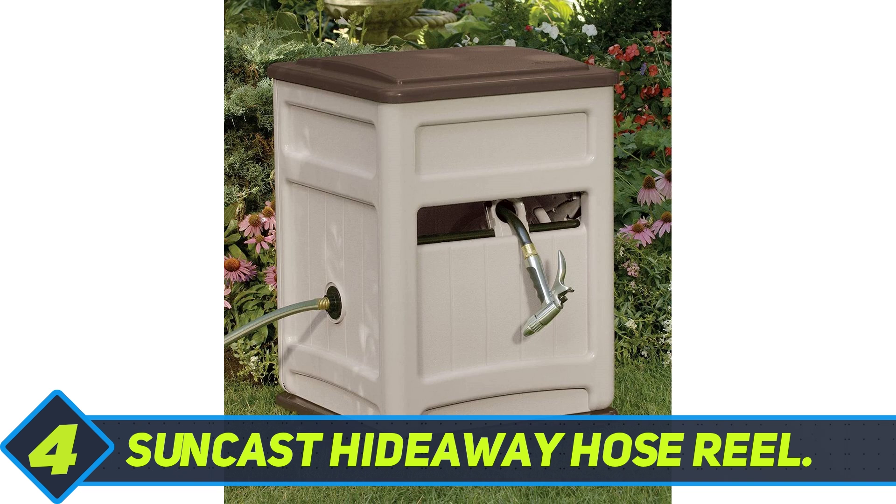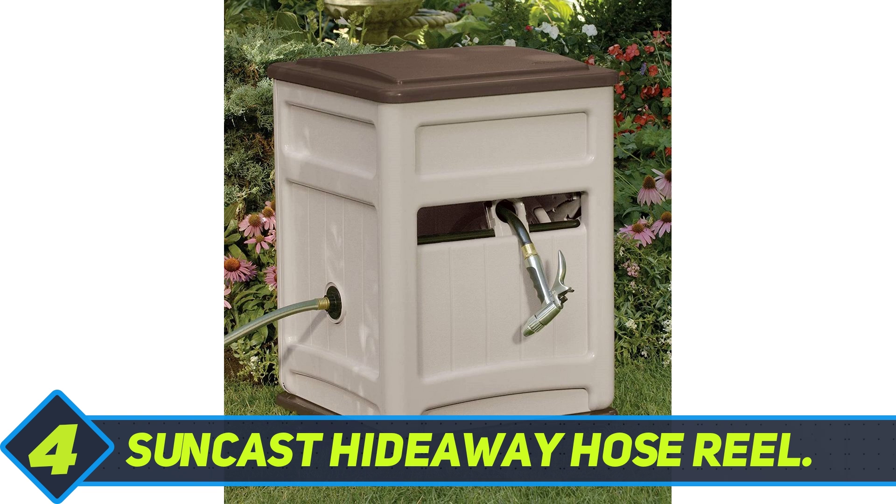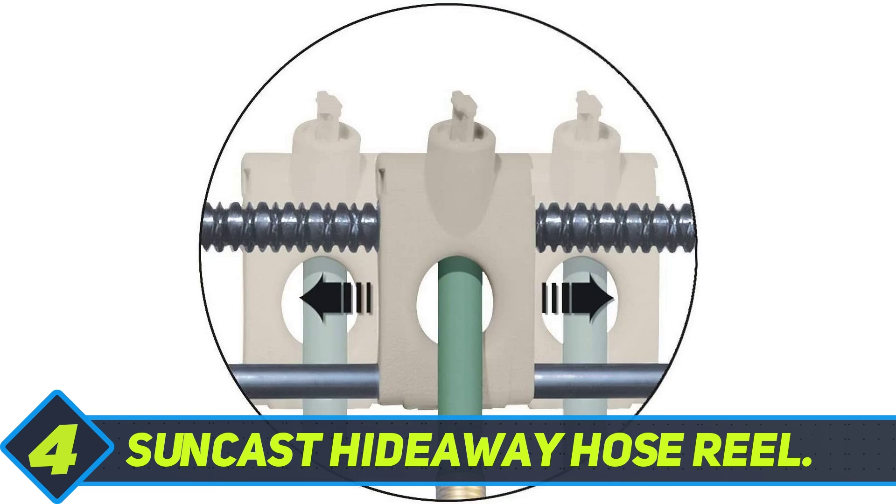It comes with a 380-degree swiveling base that provides multi-directional reeling for your yard, and the patented EasyLink system ensures a watertight connection between reel and hose.